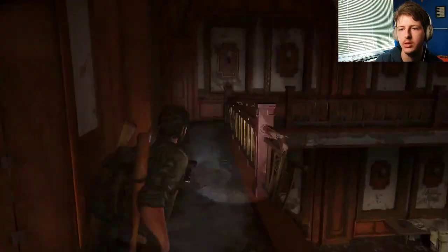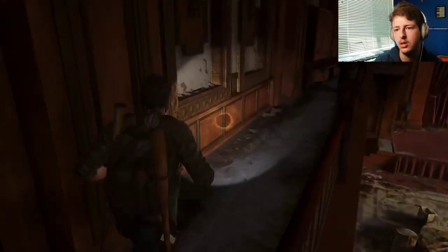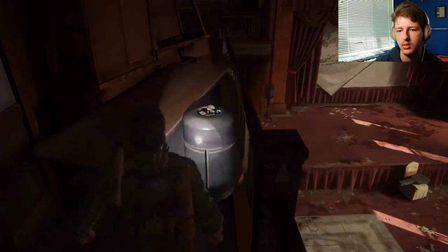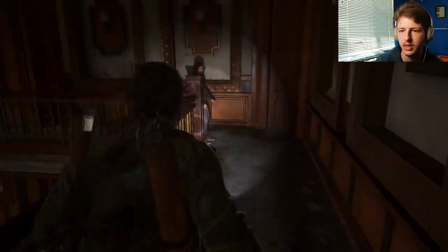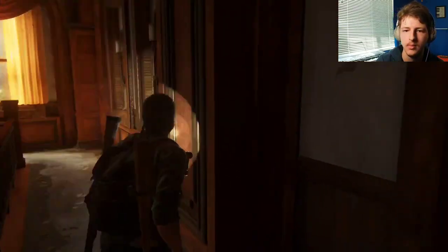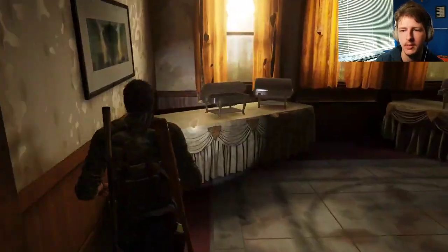Is that more forward? I'm not sure. Let's check real quick. Don't know if I can go anywhere over here. Oh, I can grab this though. So there's stuff over here. That's good. Glad about that. What the heck? Why did a door open like that? Was that you, Ellie? It's something, I guess.